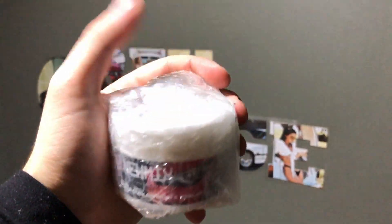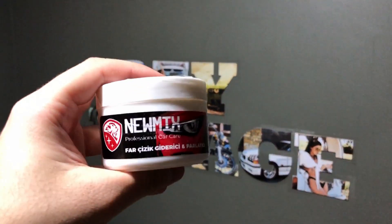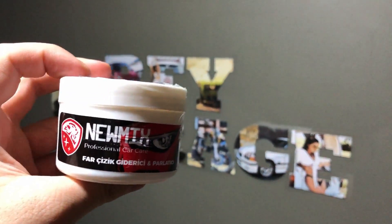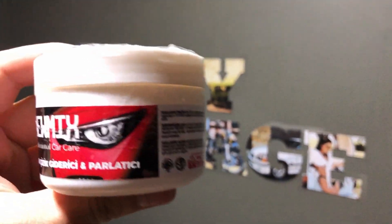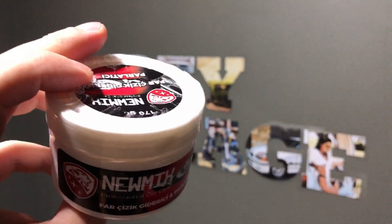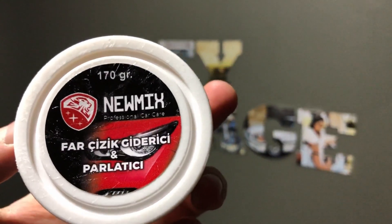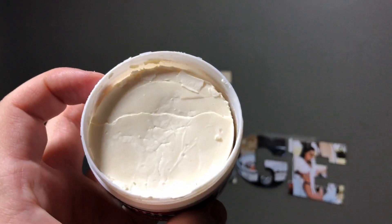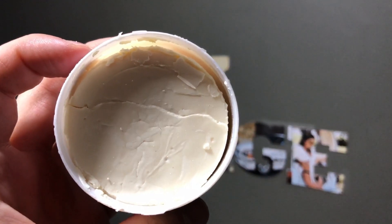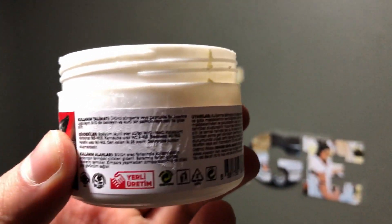Ürün incelemenin bu bölümünde NMX'in far çizik giderici ve parlatıcı kremini test edeceğiz. Ürün güzel bir kargolama ile bu şekilde ambalajda geliyor. Aracınızın farlarında dış etkenlere bağlı olarak oluşan yüzeysel yıpranmaları onarıp fara parlaklık katan bir ürün. Bu iddiasını test edip ne kadar başarılı olduğunu göreceğiz. Ürün yerli üretim ve küçük güzel bir kutusu var; kutunun içinde 170 gram krem bulunuyor. Sünger veya bez kullanarak yıpranan yüzeye uygulanıyor.